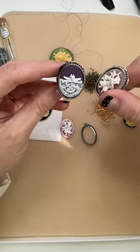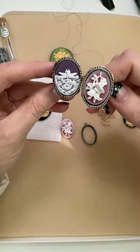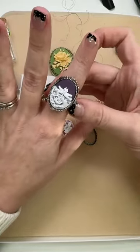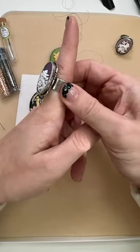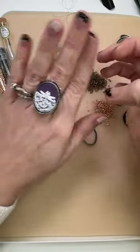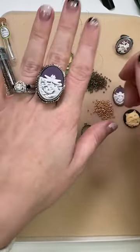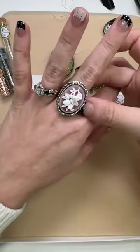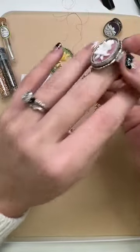That looks so pretty! You'll have a gorgeous cameo ring — and hello, do we have any Bridgerton lovers? I think this would be great for your Bridgerton watch party. I think this is kind of old-fashioned but also modern because you don't see a lot of cameo rings. They're so pretty and beautiful. Just let that dry and cure overnight. I'm loving these cameo rings.